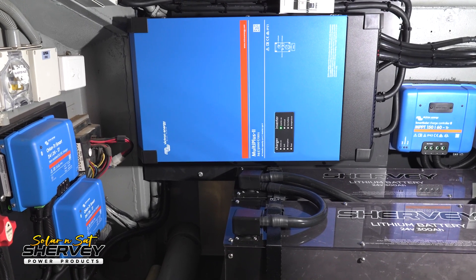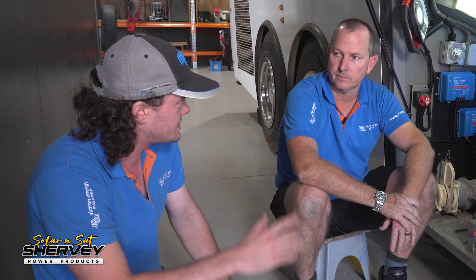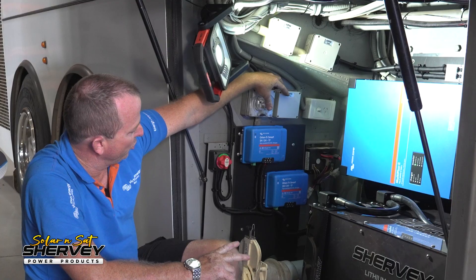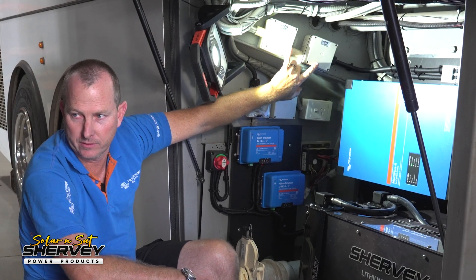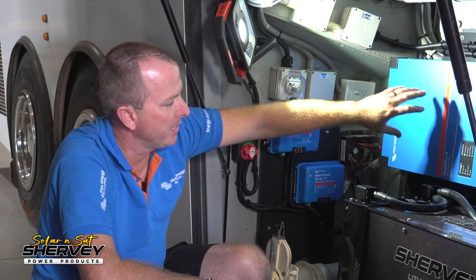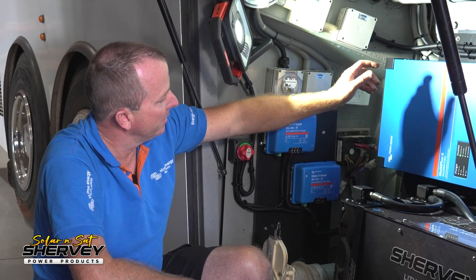Jason has also done the AC side of things. When you run a 5 kVA inverter, unlike typical 3,000 watt inverters where most vans have a 16 amp circuit and run just one circuit off the inlet, with 5,000 watts you're doing yourself an injustice by only running one circuit. He had two 10 amp shore power inlets and two 15 amp generator inlets — we've blanked those off and cut it back to one 15 amp inlet that goes straight into the Victron inverter charger through a safety switch.